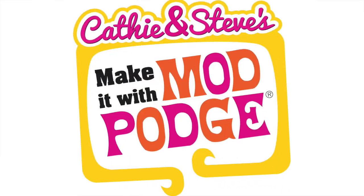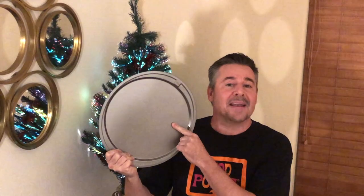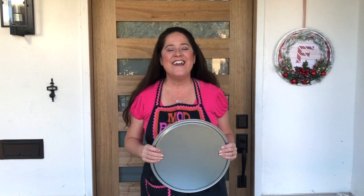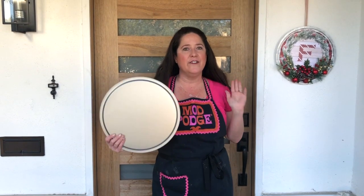Hey everybody, I'm Steve Piacenza and welcome to Make It with Mod Podge. This is a 99-cent store pizza pan — usually you'd create your own pie with pepperoni, sausage, cheese, and golden crust. But not today, because Kathy's going to show you how to create a holiday wreath using a 99-cent store pizza pan. Welcome back — Steve, you are making me hungry! We are making these really fun wreaths today using pizza pans from the dollar store.